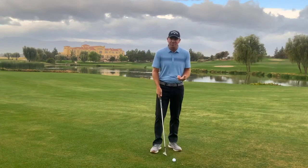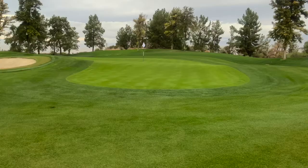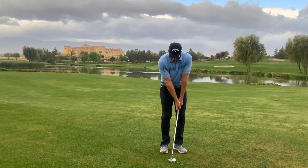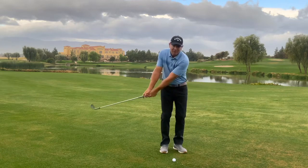The technique for a chip shot — keep in mind that's a ball flight that's lower to the ground with more roll. The swing we're looking for in a chip shot would be the club head staying below the hands on both sides of the golf swing.